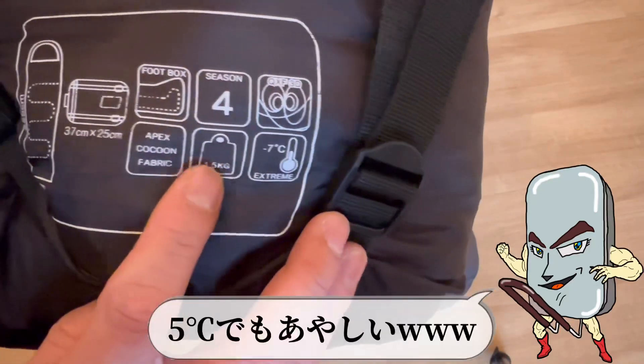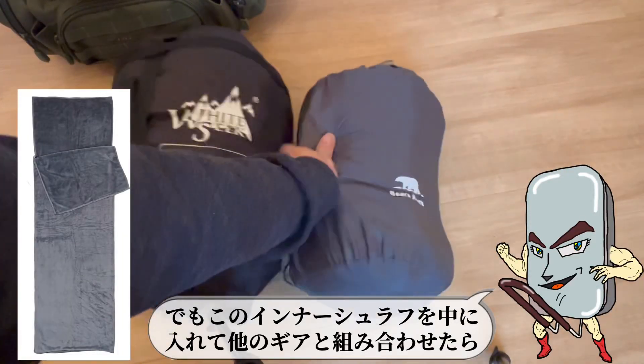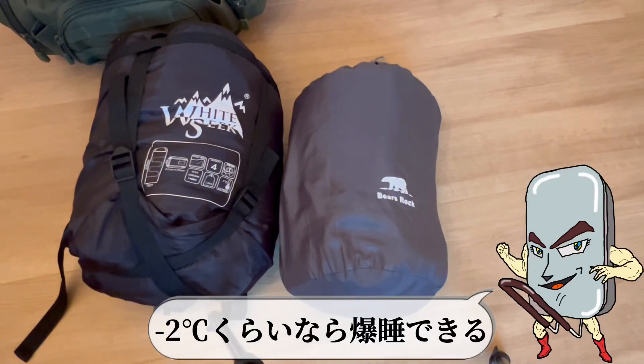この中華製の河川シュラフ、4シーズン対応極限温度-7度って記載してるけど、絶対嘘。5度でも怪しい。でもこのインナーシュラフを中に入れて他のギアと組み合わせたら、マイナス2度くらいやったら爆睡できる。肌触りがとにかくいい。